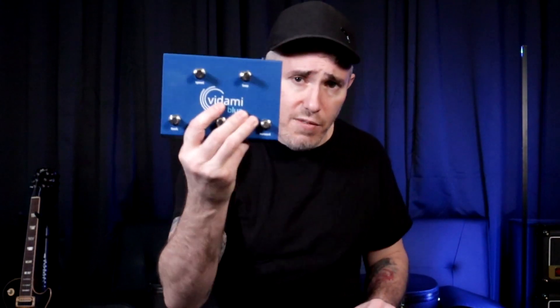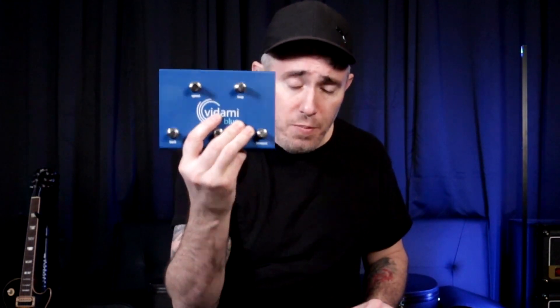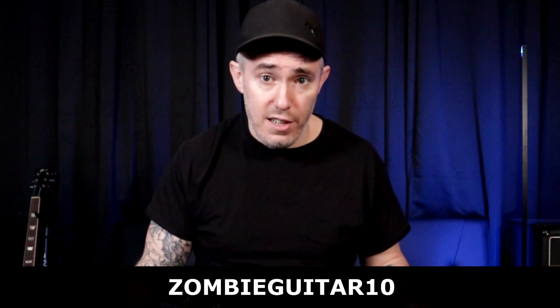I have one right here. This is the Vidami Blue — this is the new model. It connects to your computer via Bluetooth, so no wired connection necessary, and has three operating modes. I'm going to explain all that here in this video. If you decide you want to pick one up, I have a discount code — use the link below and enter the code ZombieGuitar10 to get 10% off the listed price.